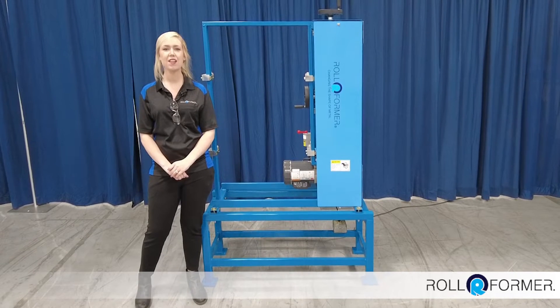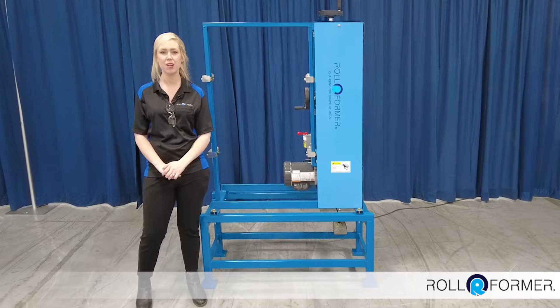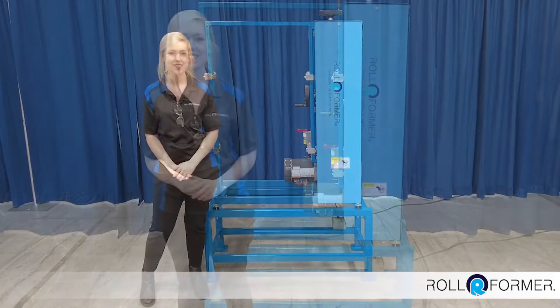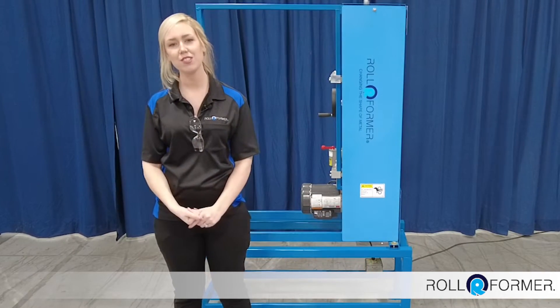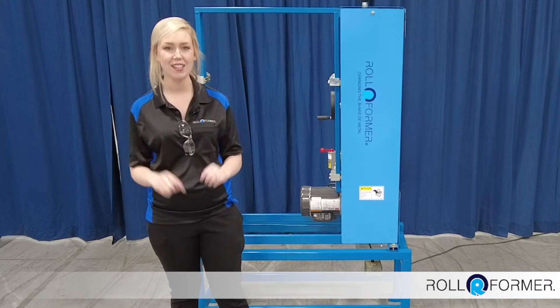Hello, Amanda Johnson here. We're back in the demo area at Roper Whitney to show you another machine from our Rollformer line of products. Last time we showed you the universal hemming machine. There's a link below in the description box if you missed that one, so please check it out.